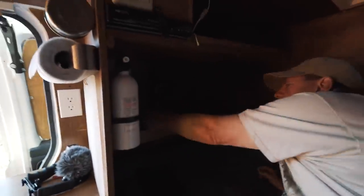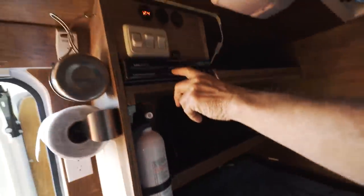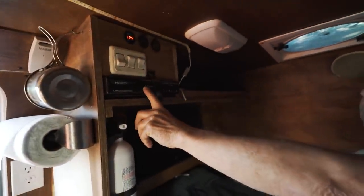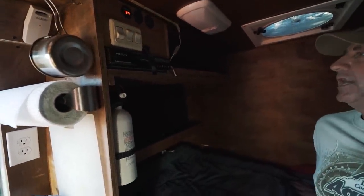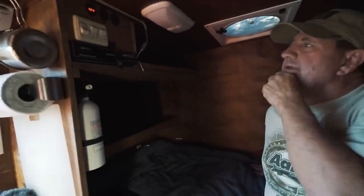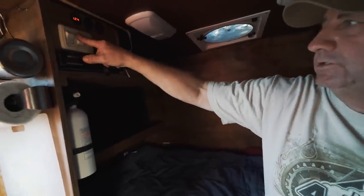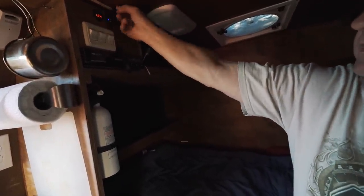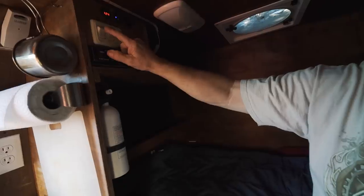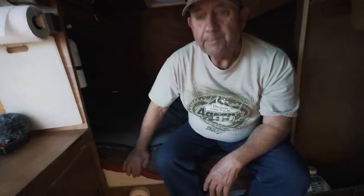I've got a flat-screen TV and a DVD player right there. I also have cameras — inside and outside to look all the way around the van. This switch turns on the cameras. And I have an extra switch where I can charge stuff in here, plus the water pump.